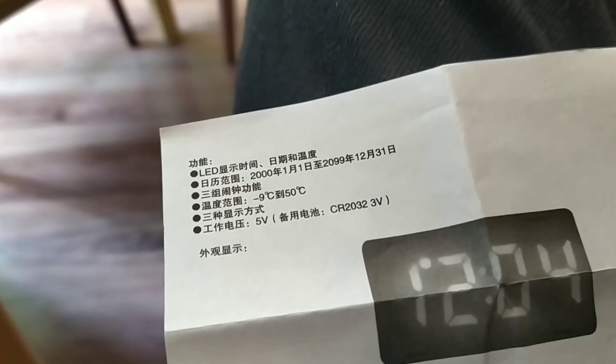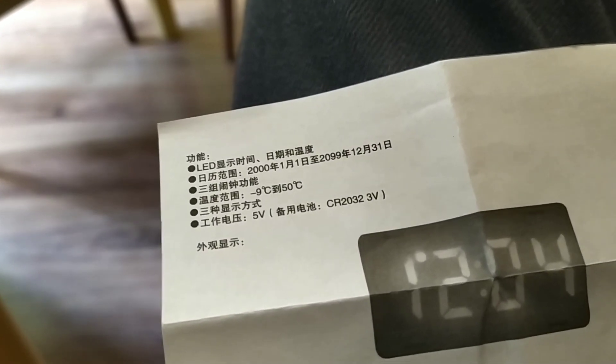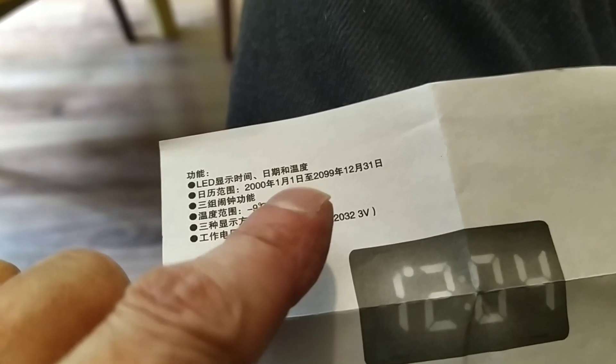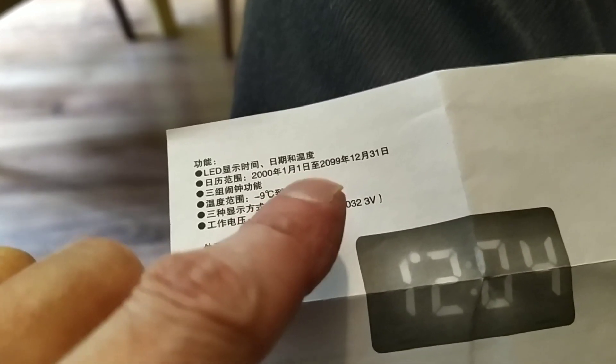Reading it is something else than speaking it, I know that. The calendar works until 2000 and 1999. You can see it.